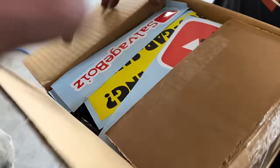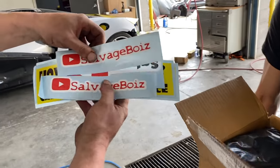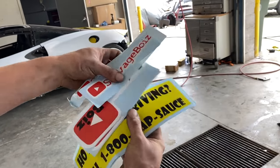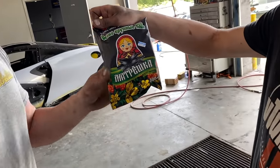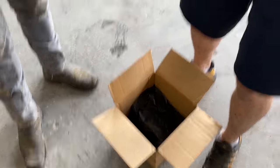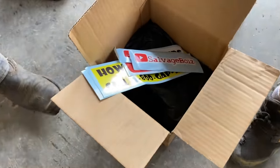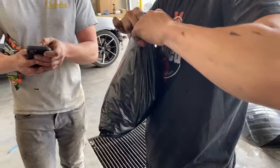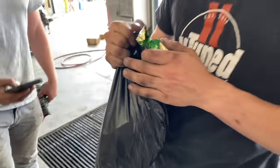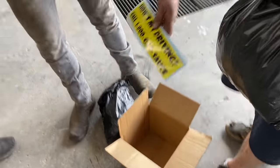Got a little care package from the Savage Boys — our boys out west. Check that out, go check them out. Got some pretty cool stickers, very nice. Some clothes, some candy — the Savage Boys care package. They also got shirts in there.